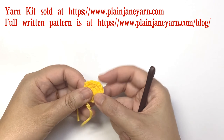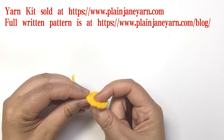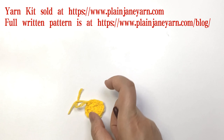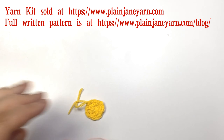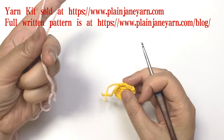So these are the two rounds and we do not need to weave in the yarn yet — we can weave in next round. For round three we will crochet the flower, so use the flower color yarn.